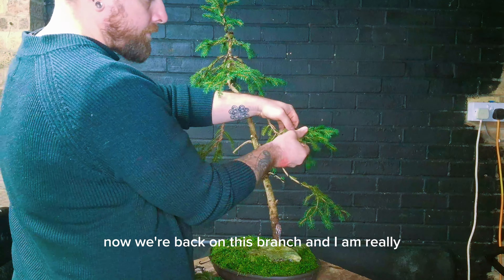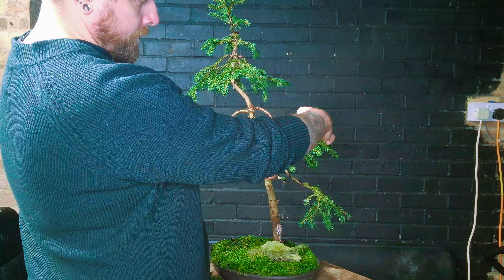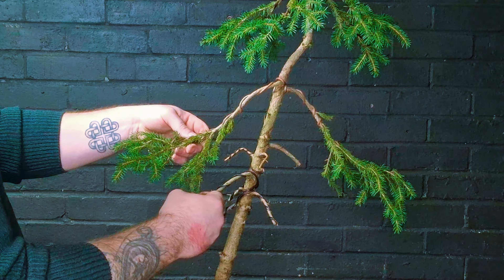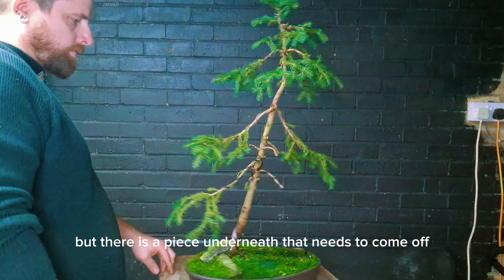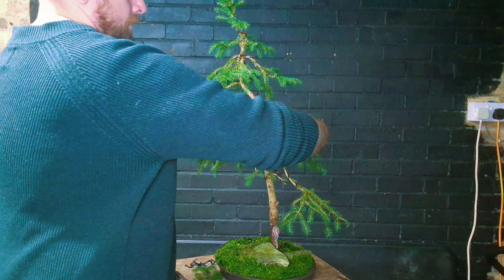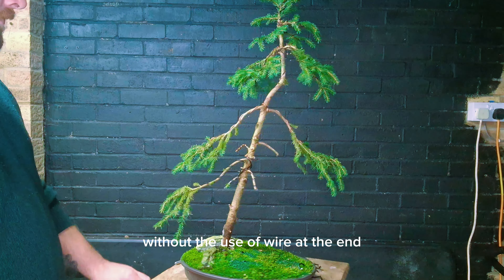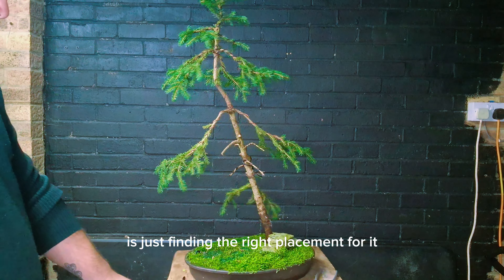We're back on this branch and I am really contemplating putting some wire on here, but maybe we can sort them out without wire. I think it's just a case of untangling them. There is a piece underneath that needs to come off — and that's looking a lot nicer. Managed to give some separation of the finer branches without the use of wire. Now with this lower branch it's just finding the right placement for it.